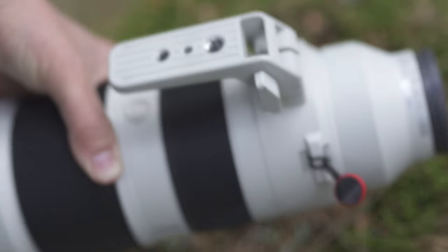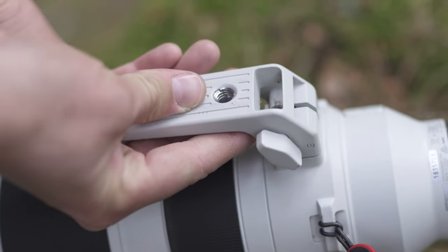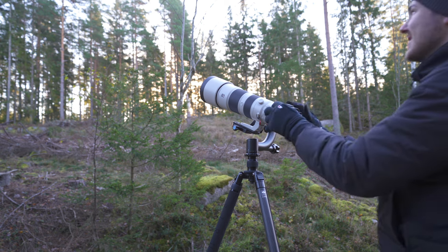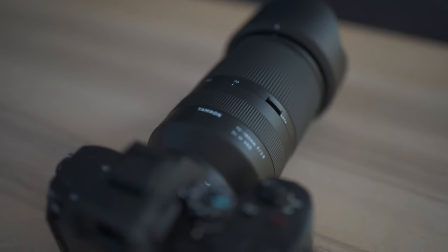But what about the negatives? This is a great lens, but it's not the perfect lens. On the Sony 70-200mm lenses you have a tripod foot, which means you can use the lens on a gimbal head, which I use most of the time when I'm outside. I think Tamron chose not to include it because the lens is not that heavy, so using it on a tripod the traditional way is not a problem. But I would like to see a tripod foot because I use a gimbal head quite a lot. For the next generation, do that, Tamron.